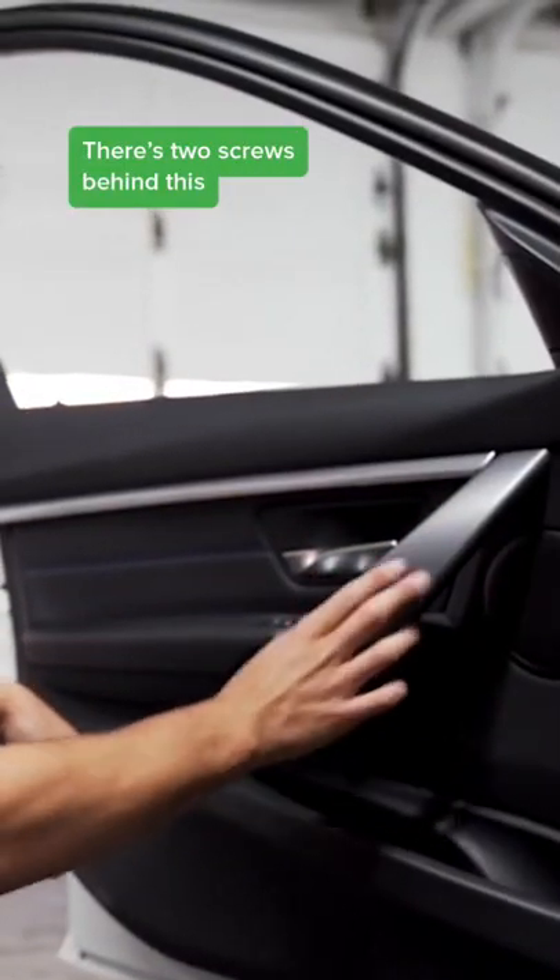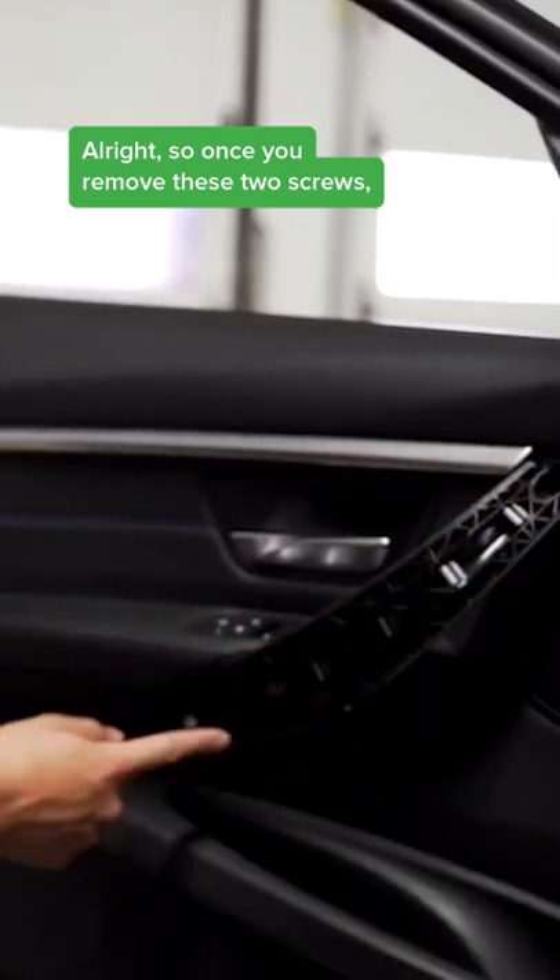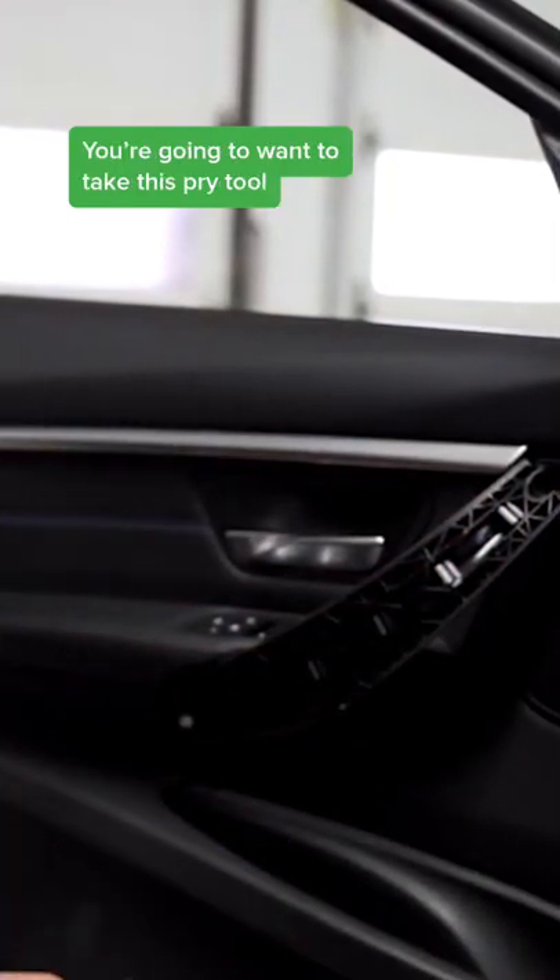To take out the front door, there are two screws behind this trim that we need to remove. Once you remove these two screws, you'll want to take a pry tool and go inside the door.